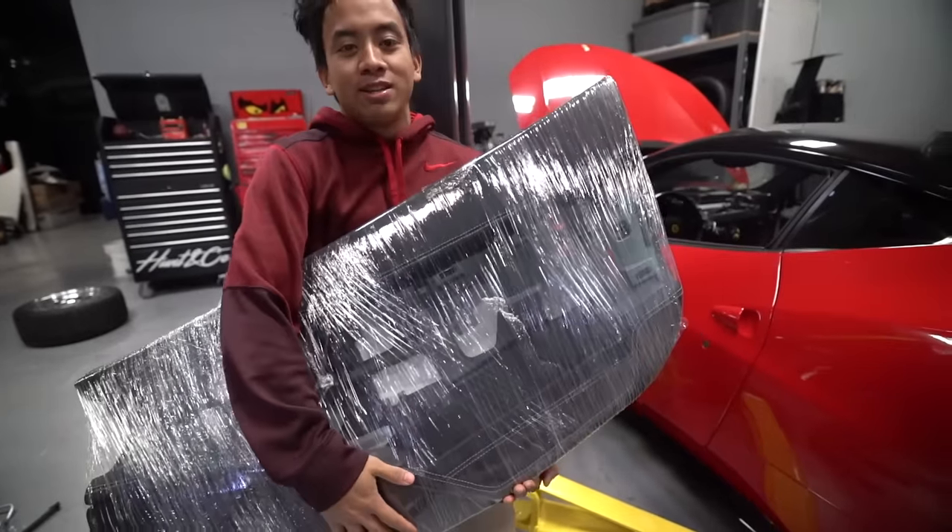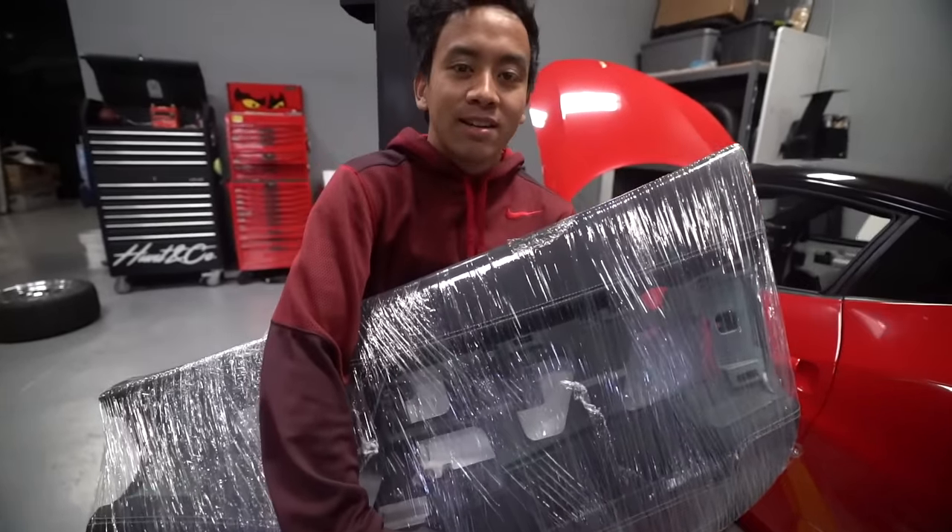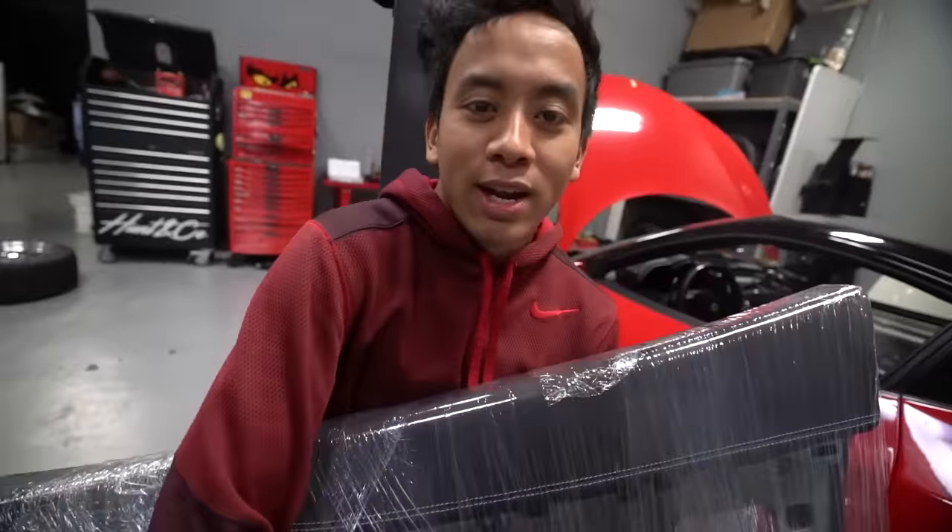The goal today is to put the interior back and sit in the car and pretend the car drives. Pretend we're going outside with the car that doesn't have cooling fluid yet — that's next time.